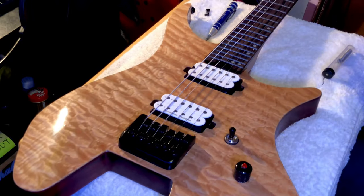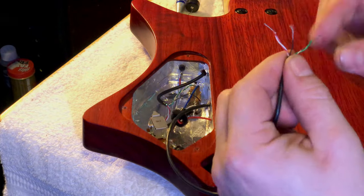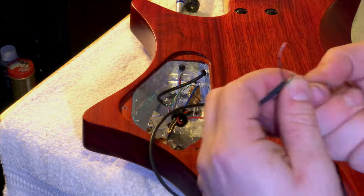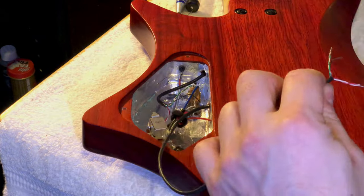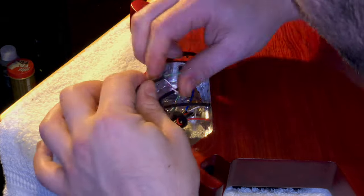They give you plenty of wiring — more than you need honestly. It's kind of like the length of a neck pickup wire; you can really go anywhere you need to go with it, which is always good.